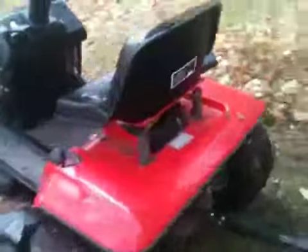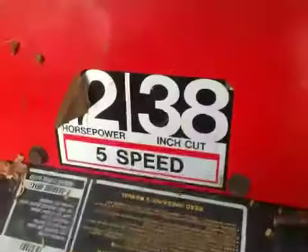This is Grandmother's old agro. The hood's broken. The dashboard's kind of messed up. It's a five-speed, 38-inch cut. It's a nice little tractor, all in all. But she's going to end up getting a new one.